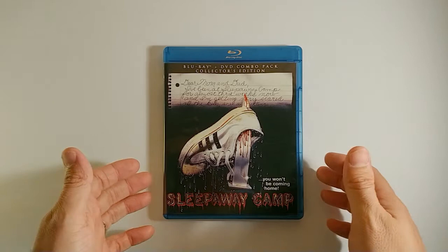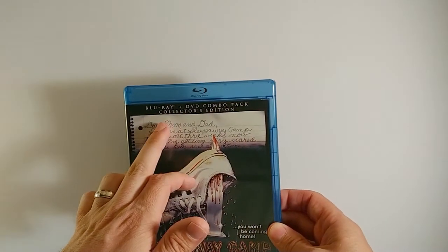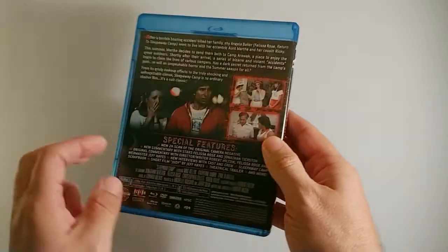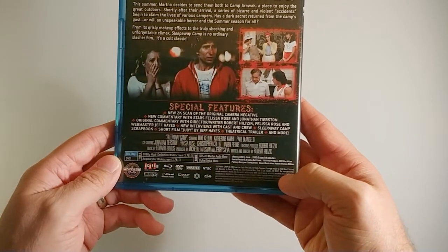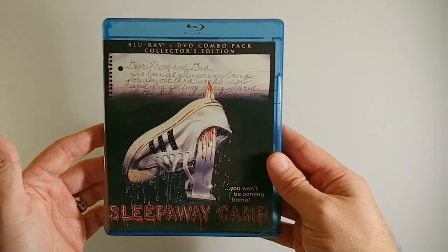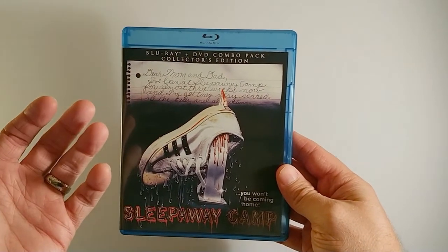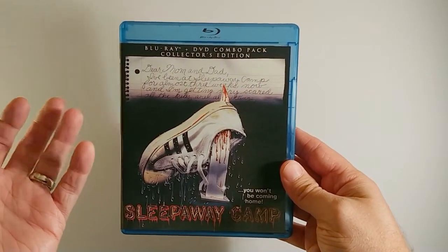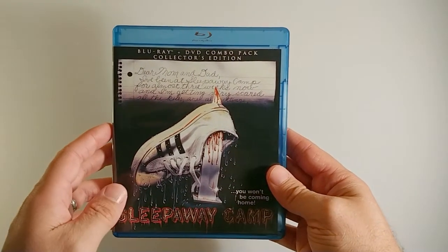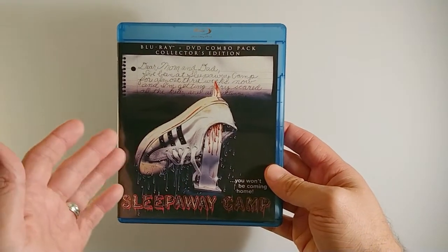First off I'll just talk briefly about the Blu-ray. This is a Blu-ray and DVD combo pack released by Scream Factory. It's been out for quite a few years now so a lot of you may already have this, but this is a really nice package. This is the collector's edition. It comes with a slip case — I didn't get the slip case with this one, but you basically get different custom artwork that was commissioned by Scream Factory.